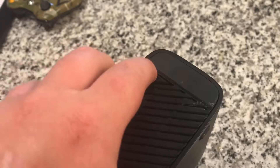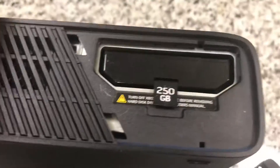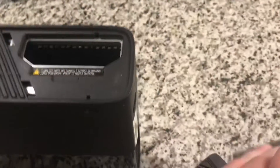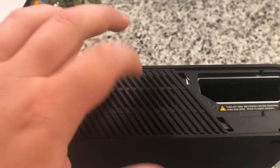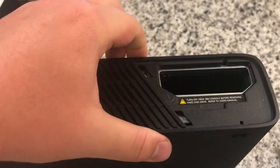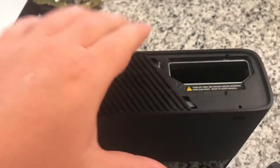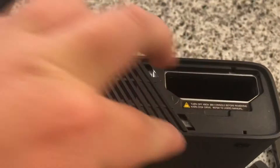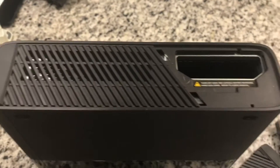First we remove this piece - it just comes right out. There's the hard drive, pull that out. Now this cover and the one on the other side just kind of pop out. It's going to be hard for me to film, but all you really need to do is get a credit card in that little crack and just slowly pry up. There are four clips on each side and it comes up pretty easy.